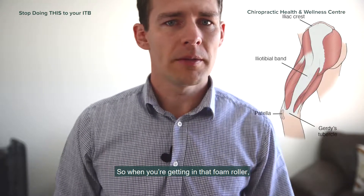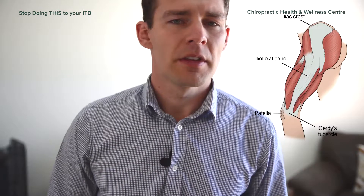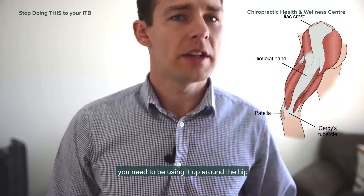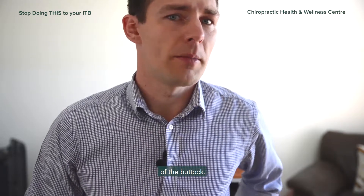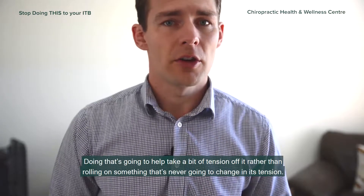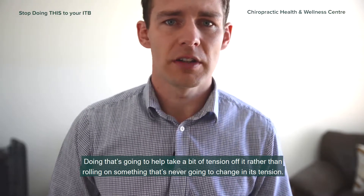So when you're getting on that foam roller, there's not much point rolling up and down the bottom half of your leg. If you're going to use it, you need to be using it up around the hip and around the side of the buttock. Doing that is going to help take a bit of tension off it, rather than rolling on something that's never going to change in its tension.